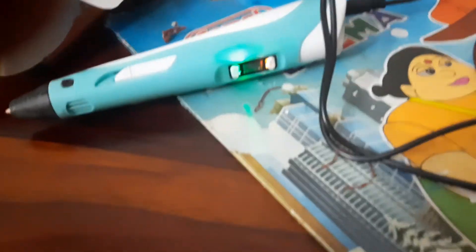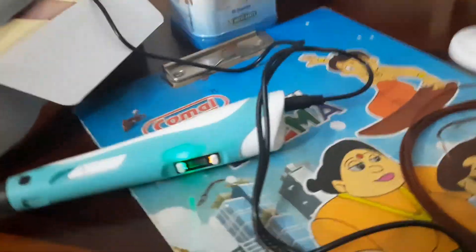I'll show you how to insert it. Sorry guys, I can't use both hands so it'll be a little hard to show. Let me do it once again — okay guys, now you can see it. I'll just stop talking so you can watch.